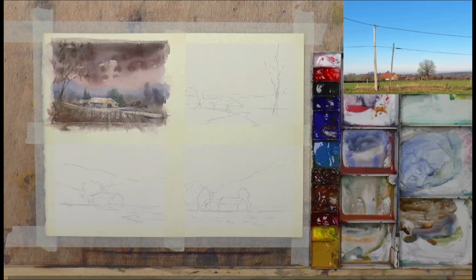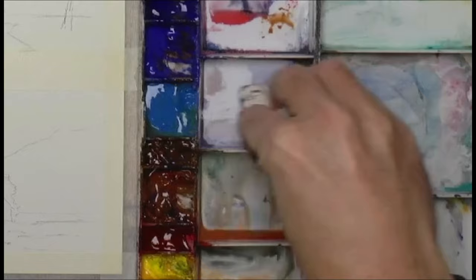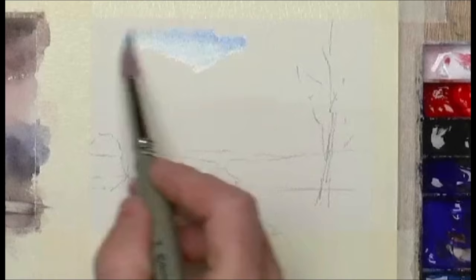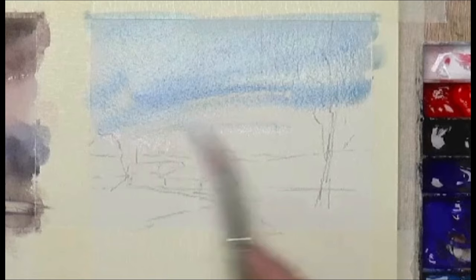So let's have a go at this next one. I'll mix it up a little bit so we don't end up with the same painting. Let's go for a sunny day — ultramarine blue gives us a nice summer feel. Sky nice and clear, leave a little bit of a sparkle there.